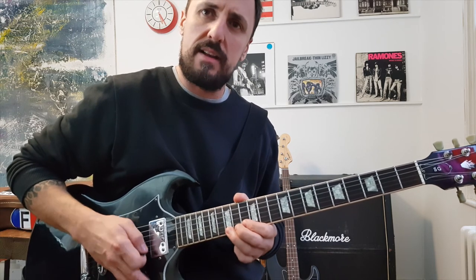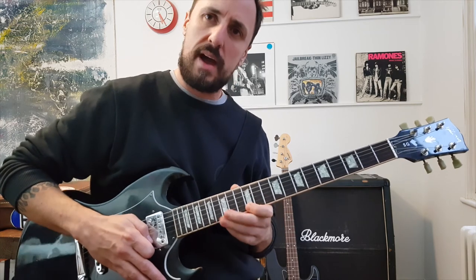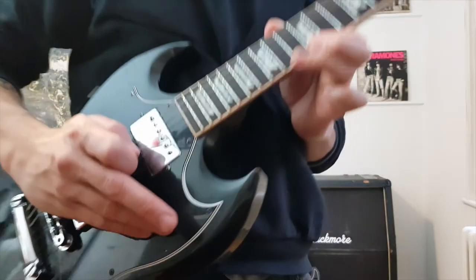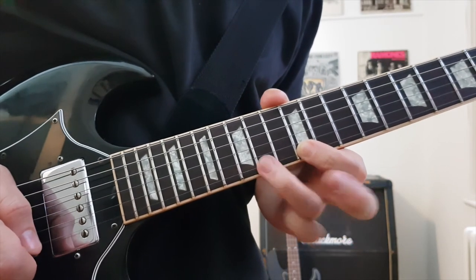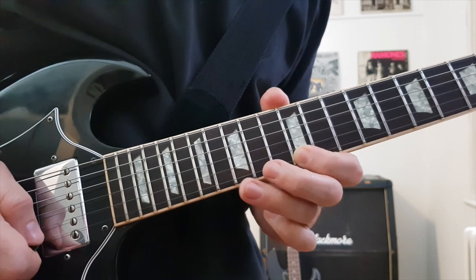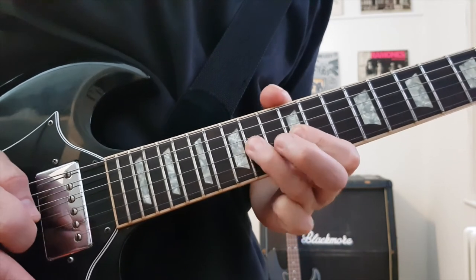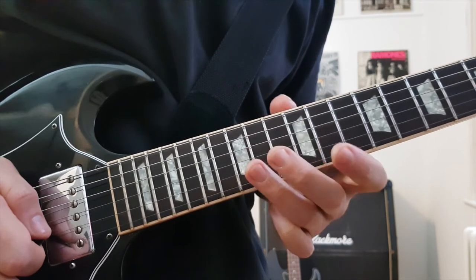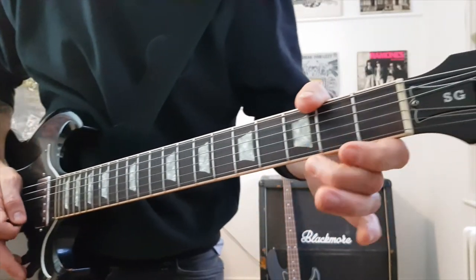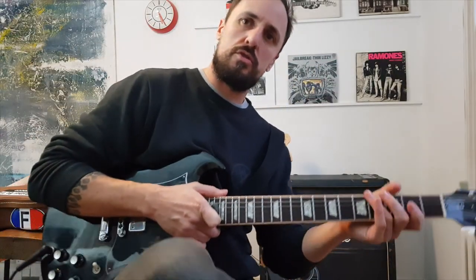Just start off with some nice easy bends — it doesn't have to be much — or some hammer-on pull-offs. Leave your finger on the 12th, hammer down on the 15th, and pull back off. Do it on all the strings. Obviously I'm going down the scale. There's all sorts of stuff you can do — the main thing is to experiment and have fun with it.